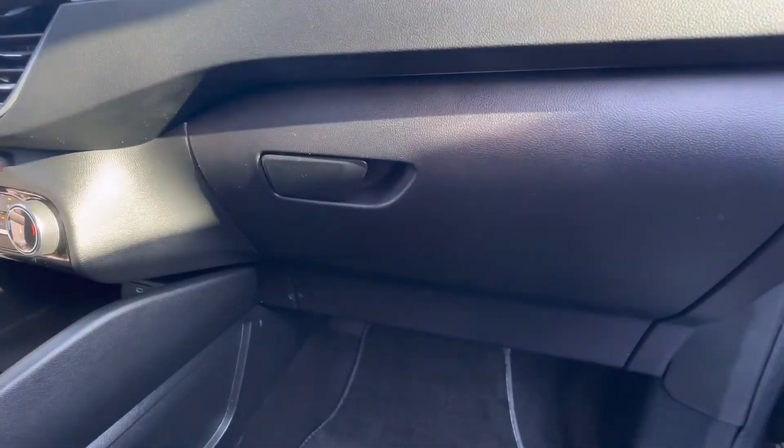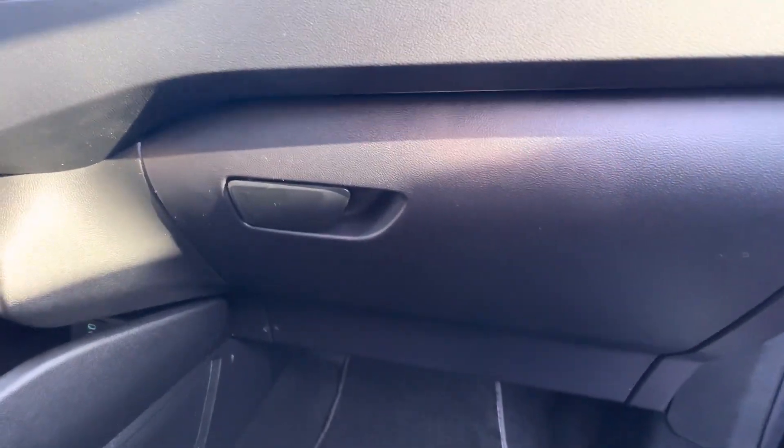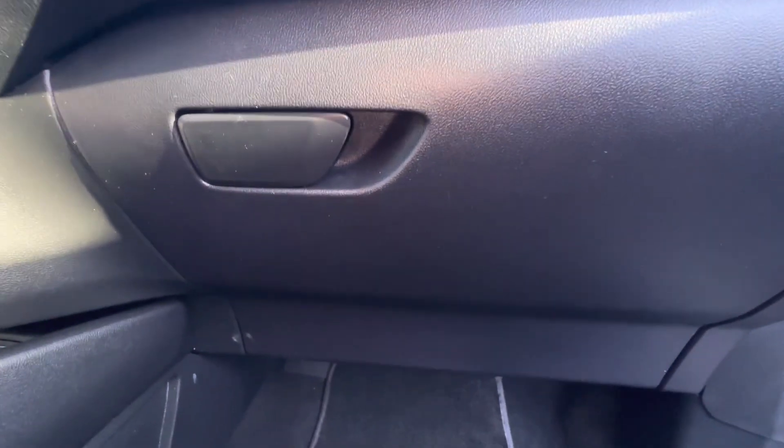What's going on everyone? Got a 2022 Ford Escape. We're going to check the cabin filter today and I'm going to show you how to get to it.